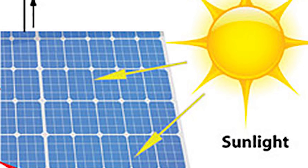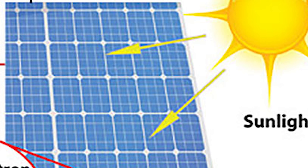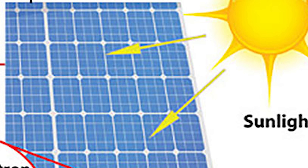Now here is how the solar panels work. When the sun shines onto a solar panel, energy from the sunlight is absorbed by the photovoltaic cells within the panel. This energy then creates electrical charges that move as a response to the electrical field in the cell, causing the energy to start flowing.